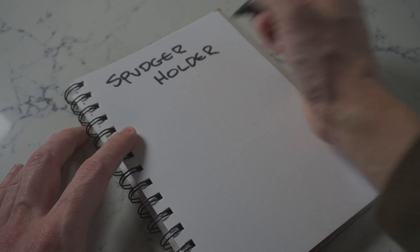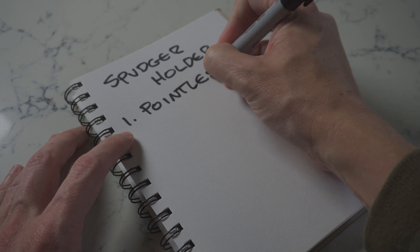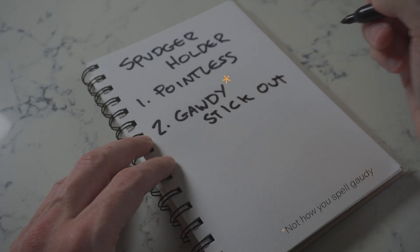So I'm designing a spudger holder, but it still has to be as pointless as possible. Requirements: number one, pointless — I mean, it already is pointless because the spudger could just go in the drawer. Number two, I want it to be ugly. Gaudy. I want it to stick out — physically, like all the worst tool holders do — but also just visually ugly.